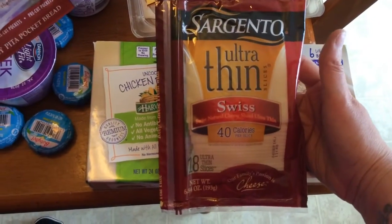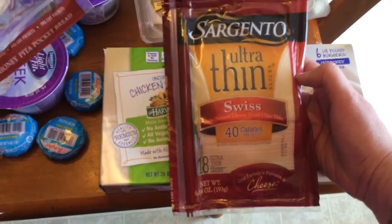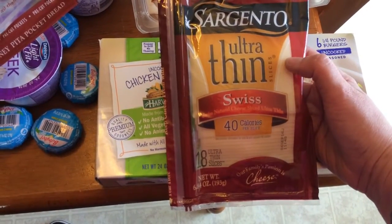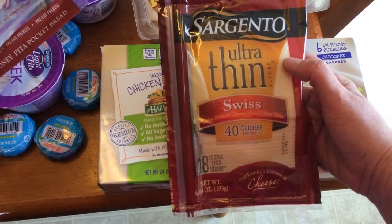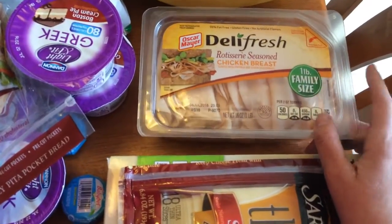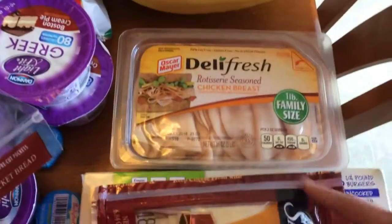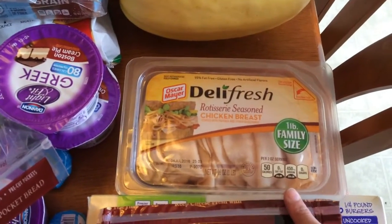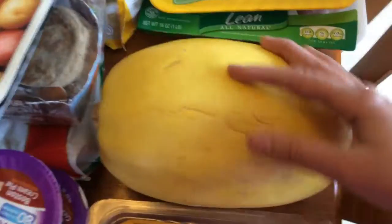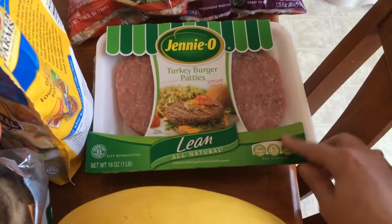I got this ultra thin Swiss cheese — it's three points for three slices, or one point for one slice. I'll just be using one slice for the recipe I'm making: a chicken cordon bleu. Some chicken breast — this is one point for two ounces. I take this to work; when I want one of my snacky lunches I just do two ounces of this. And lastly, turkey burger patties — I'll be having turkey burgers this week as well. These are four points.